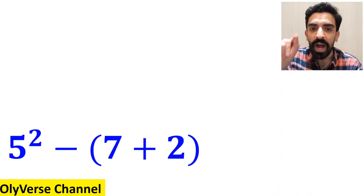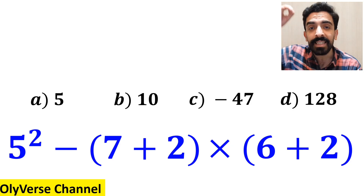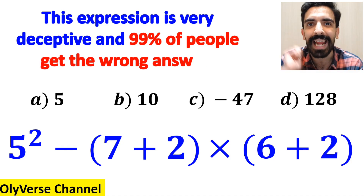What is the value of the expression 5 squared, minus 7 plus 2 inside the parenthesis, then multiply by 6 plus 2 inside the parenthesis again? Which option do you think is the correct answer to this question? This expression is very deceptive and 99% of people get the wrong answer.